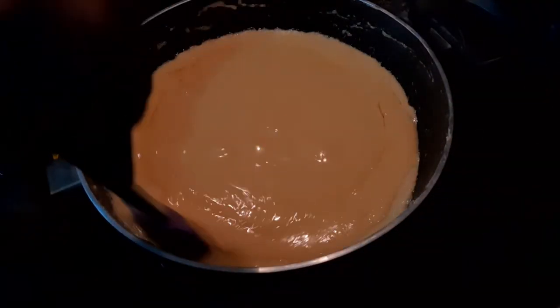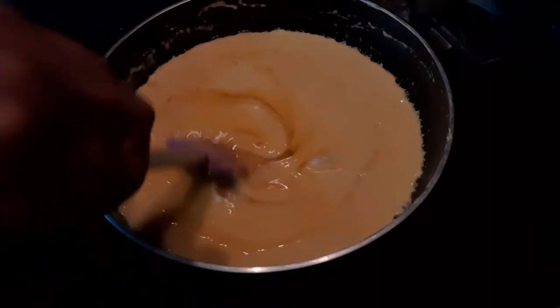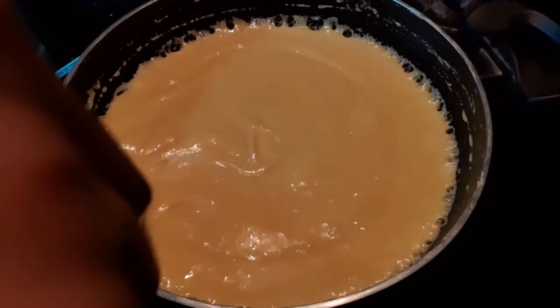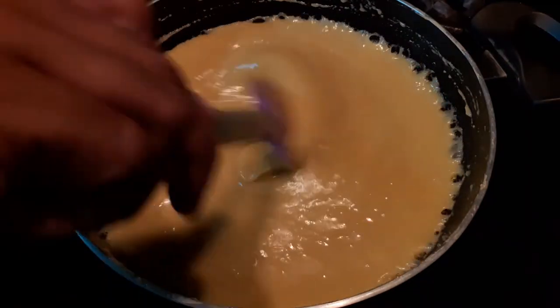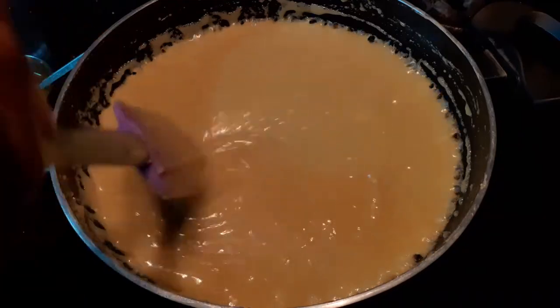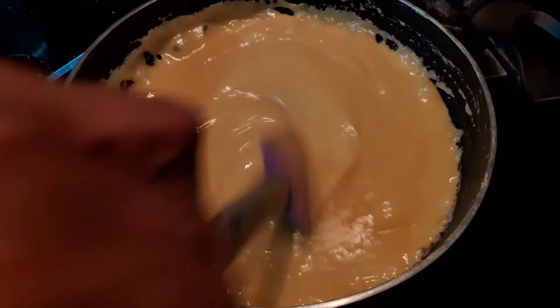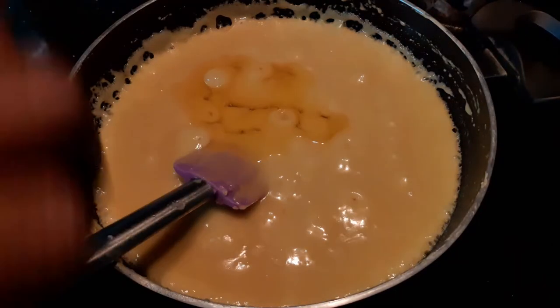All the ghee I poured has already been absorbed, so I'm going to pour the next batch and keep stirring until this ghee is also absorbed completely. My mixture has been bubbling away for almost 15 minutes from the time I reduced the flame, and it's going to take at least another seven to eight minutes for this sweet to be ready. The aroma of besan and ghee has filled our entire house! Now I'm going to add the third batch of ghee — I've taken just one cup of ghee total which I'm adding in small batches.